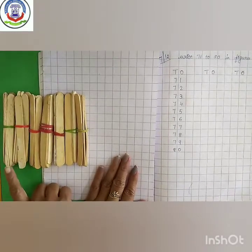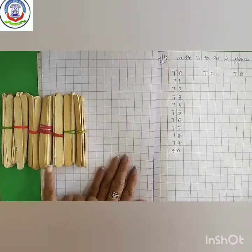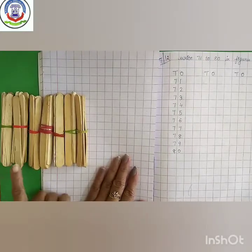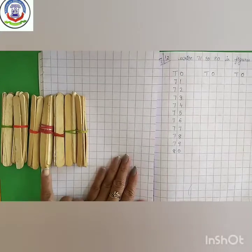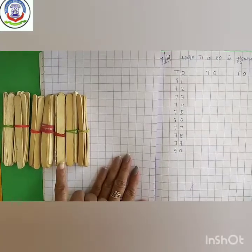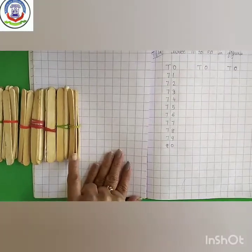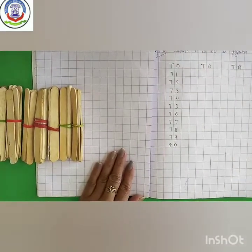Kids, these are bundles of 10, 10, 10 each. 10, 20, 30, 40, 50, 60, 70.